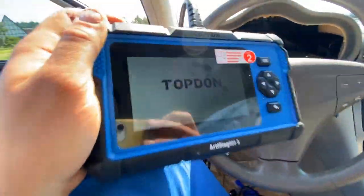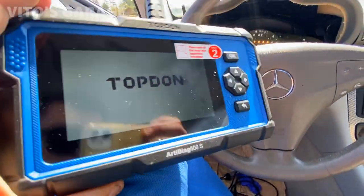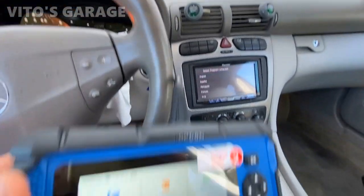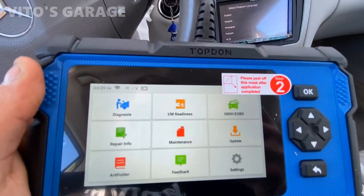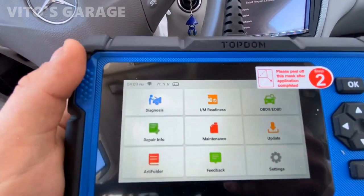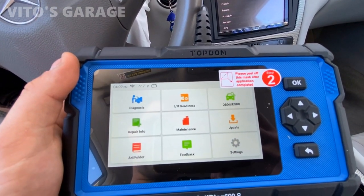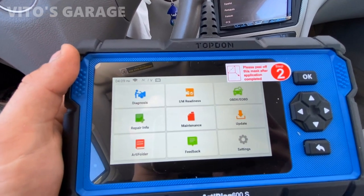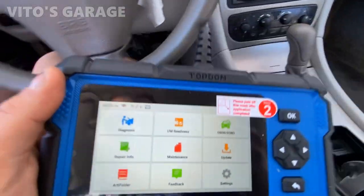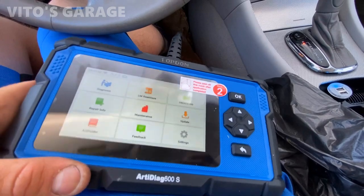Sorry about the glare — I'm going to try to adjust the brightness. What I ended up doing is just putting the sunshade on to minimize the glare. So this is the main menu. First thing when you get this, you're going to have to connect the Wi-Fi. You don't have to have Wi-Fi to use the scan tool — you only need it at first. After that, the Wi-Fi is mainly for accessing the internet to read code descriptions and all that.